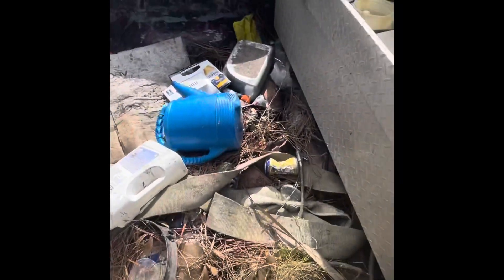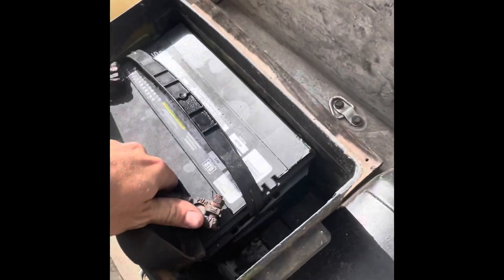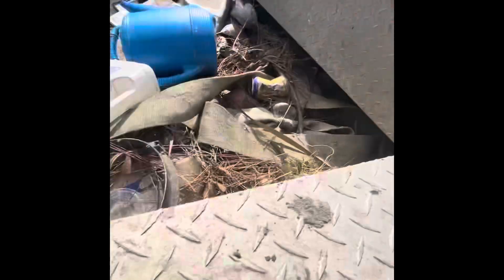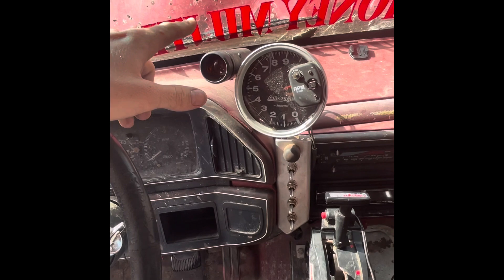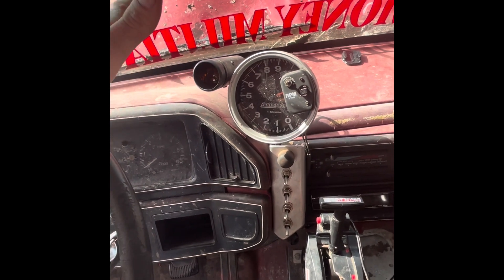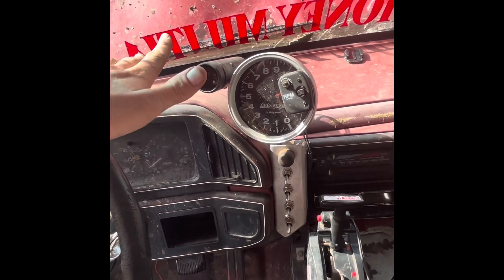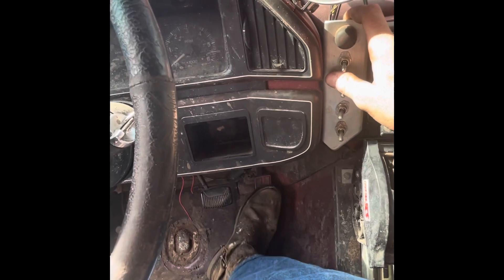Literally haven't touched this truck in so long. In the meantime, I did get the Holley on this truck rebuilt and it's just about where it needs to be. I think it's a little rich, but who cares — it's not a daily driver, it's just a mud truck. Give her two pumps.